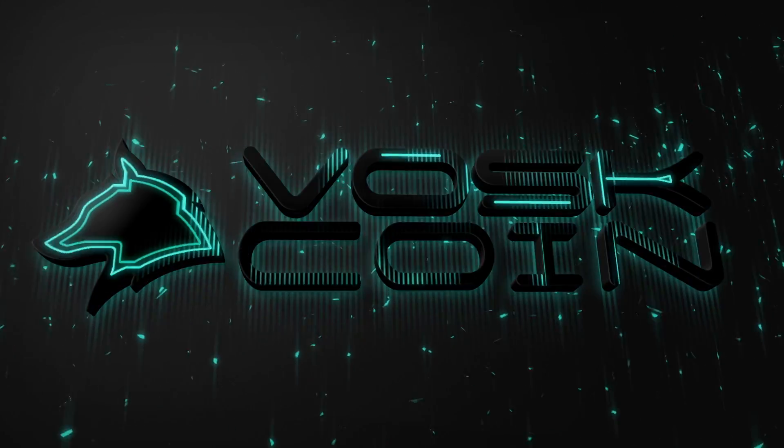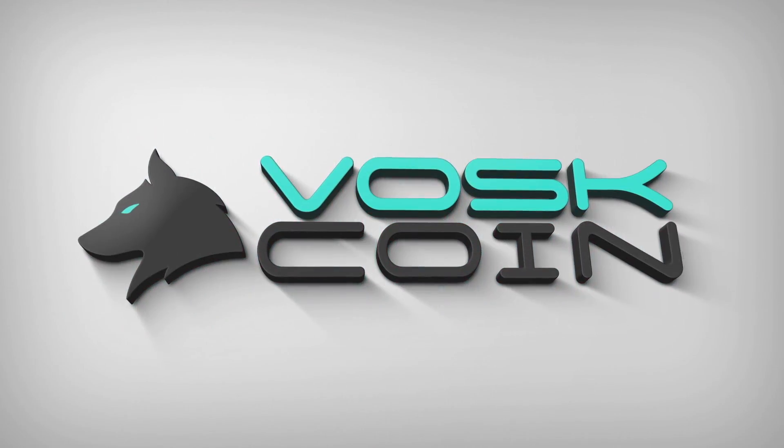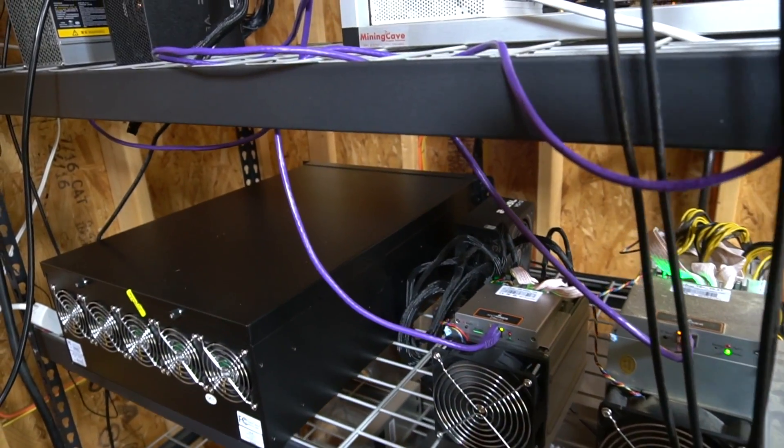Hey everyone, it's Voss. You're watching the Voss Coin YouTube channel and today we've got the Antminer Z9 Mini. We're going to be reviewing the Bitmain Antminer Z9 — we just got our first one and actually our second one in today.